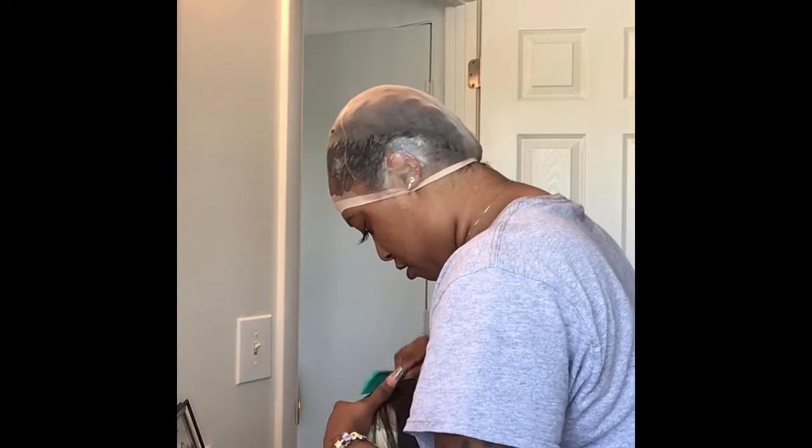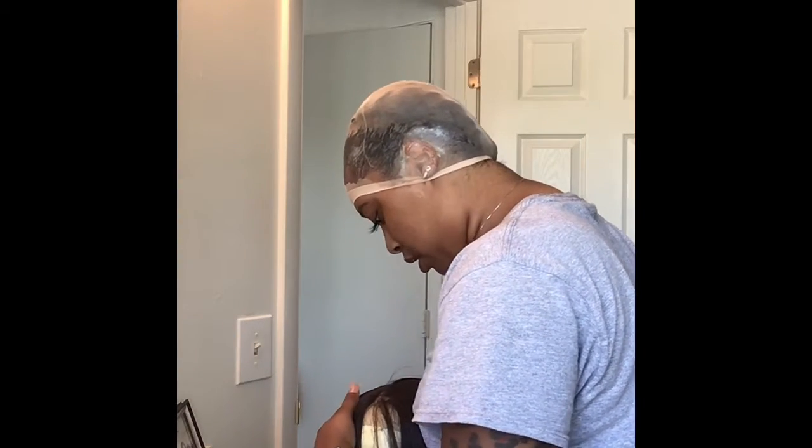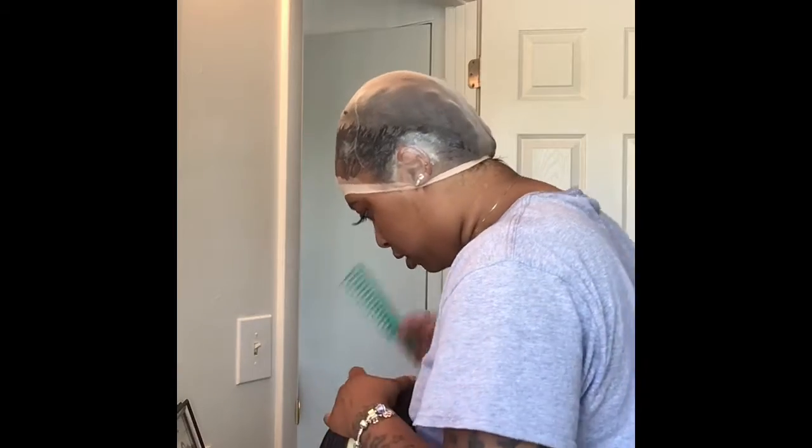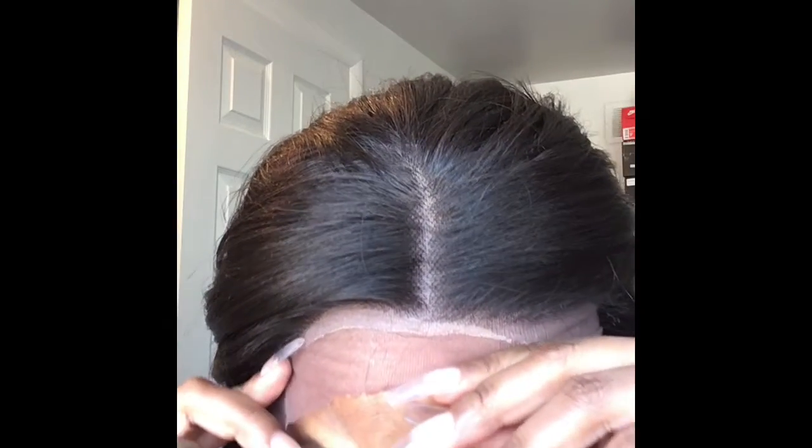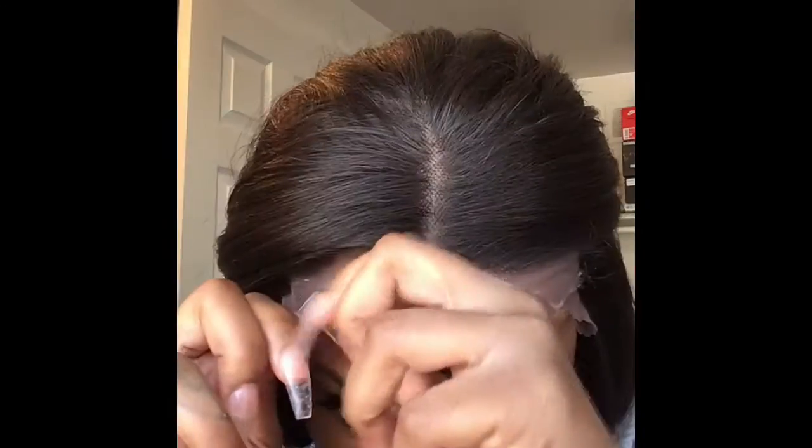So I just plucked her a little bit. You can pluck more later, or as it gets on your head, of course. Okay guys, so I'm back. This is me with the wig on. I didn't really pluck the middle because it was already okay.